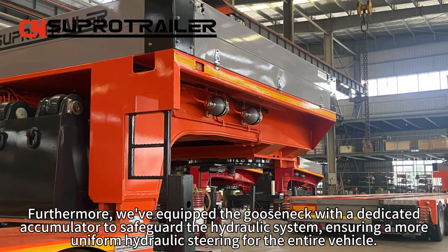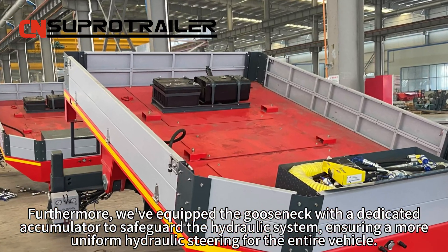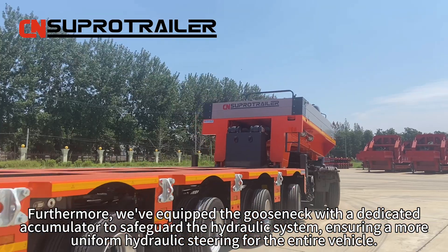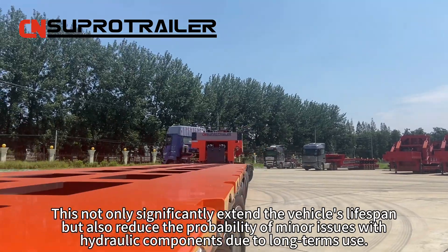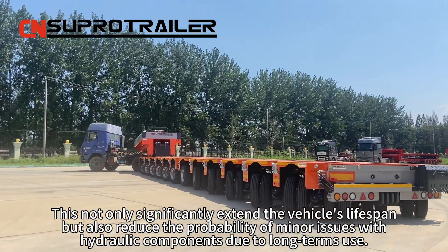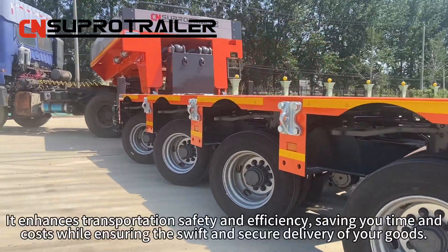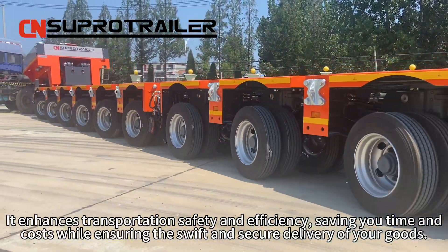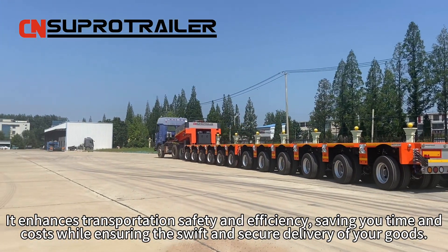Furthermore, we equipped the gooseneck with a dedicated accumulator to safeguard the hydraulic system, ensuring more uniform hydraulic steering for the entire vehicle. This not only significantly extends the vehicle's lifespan, but also reduces the probability of issues with hydraulic components due to long-term use, enhancing transportation safety and efficiency, saving your time and costs while ensuring the swift and secure delivery of your goods.